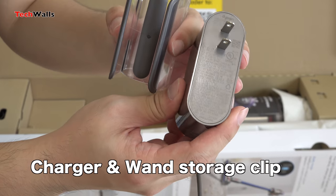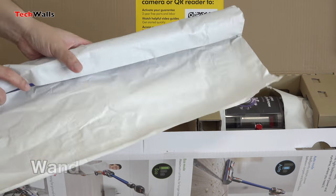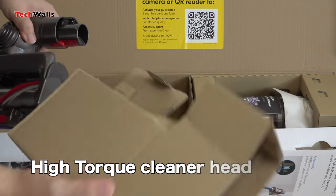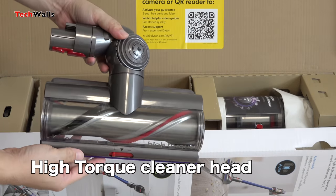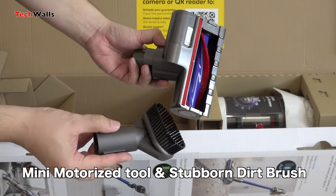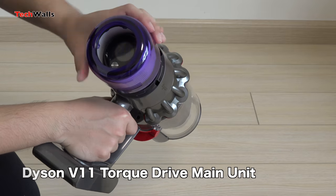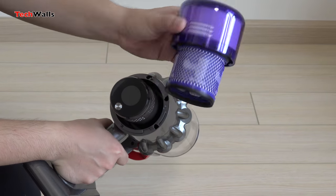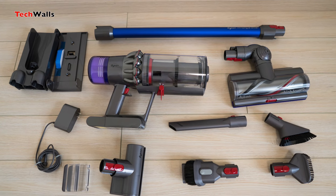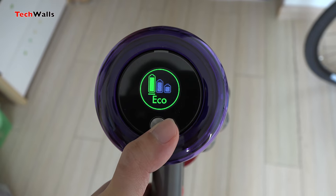In terms of packaging and box contents, there is nearly no difference between the new Dyson V11 and the V10. We have the main vacuum unit, an extension wand, a high-torque cleaner head, a mini motorized tool, a combination tool, a crevice tool, a mini soft dusting brush, a stubborn dust brush, a wand storage clip, a docking station, and a charger. There are a lot of attachments but we actually use just about three of them: the high-torque cleaner head for floors and carpets, the mini motorized tool for the sofa and mattress, and the combination tool for ceilings and bookshelves. Notably, there is only one floor cleaning head now as compared to two heads on the Dyson V10.